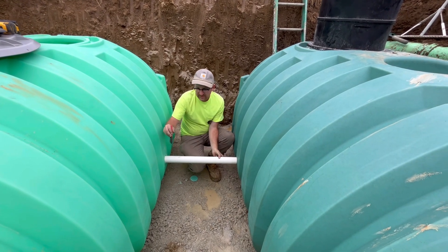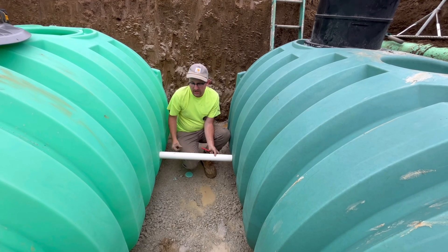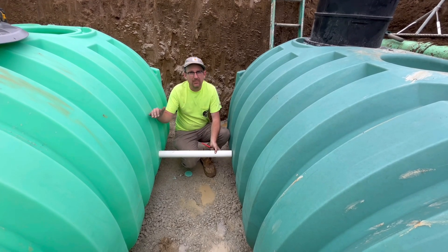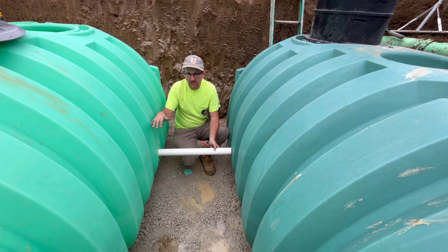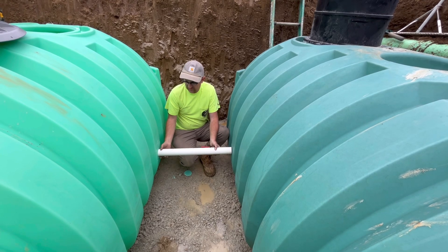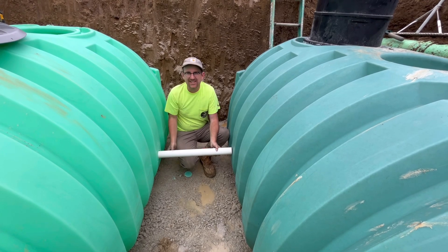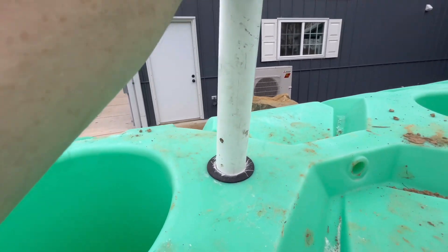It's important to make sure you have a level base under these tanks and try to compact it as much as possible. We're trying to minimize the settling difference between the two tanks so we want them to settle equally. If they don't, thankfully there's enough give in the gasket itself to allow for some difference in settling.